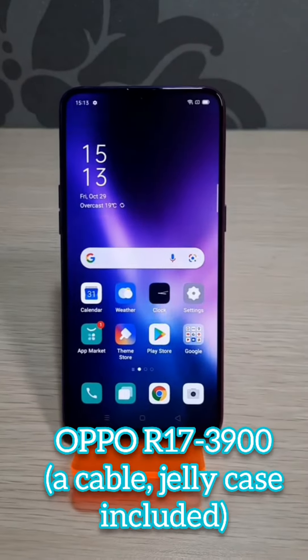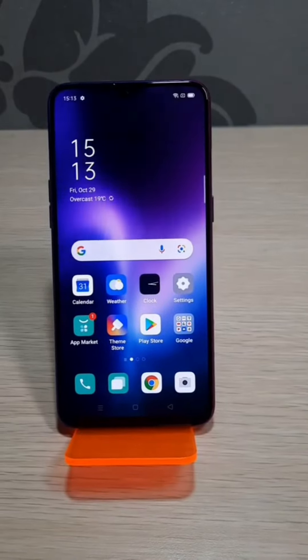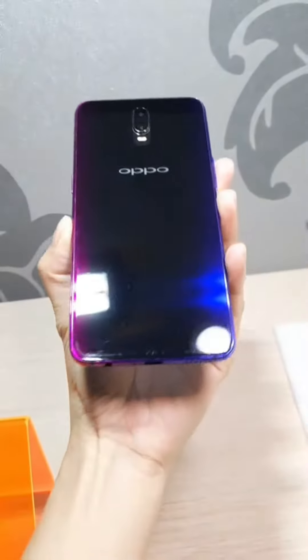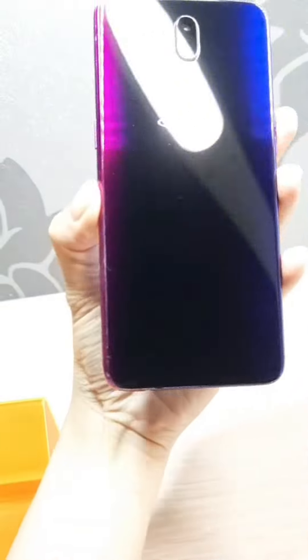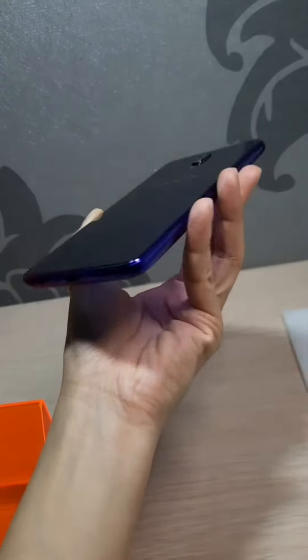Hi, this is OPPO R17. It is a 6.4 inch screen. The back has a little bit of scratch. The forward edge and corners look okay.